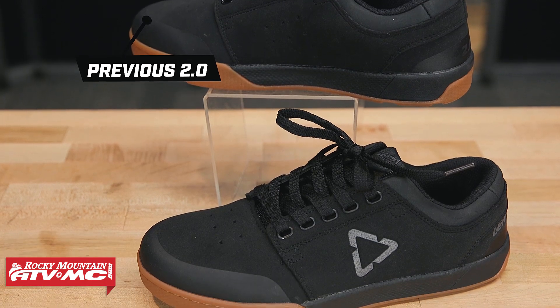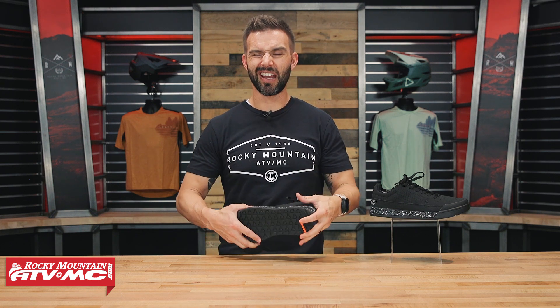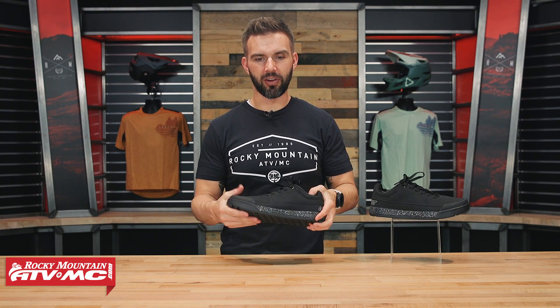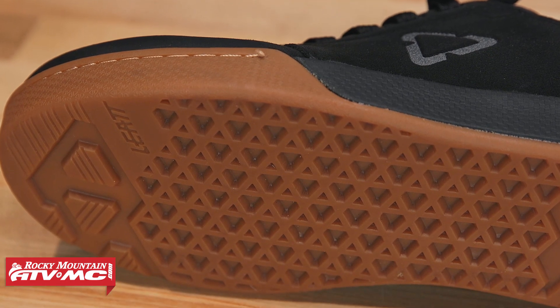I rode in the previous Liat 2.0 flat pedal shoe, which used their standard ride grip sole — kind of a waffle style design. To be totally honest, it just didn't give as much grip as I wanted in a flat shoe. My foot was sliding around too much on the pedals, and the sole felt a little too stiff — my foot didn't feel like it wrapped around or connected to the bike as much as I wanted.